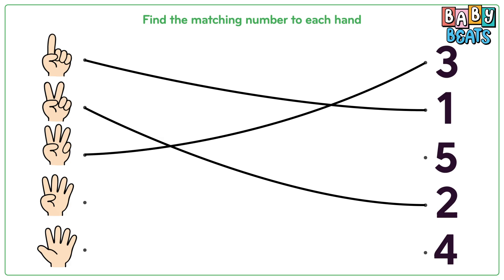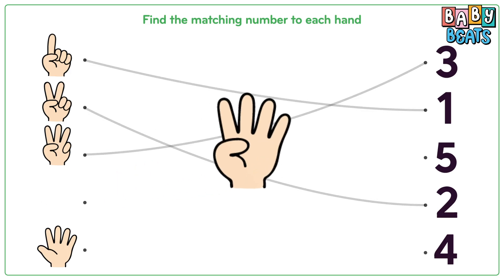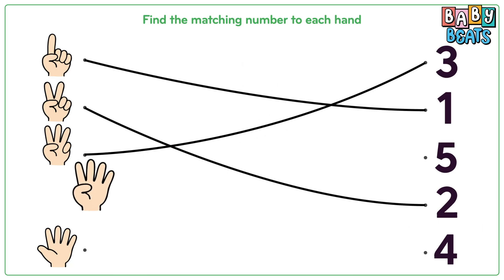Now this hand. Count carefully: one, two, three, four. Four fingers. Match it to number four.